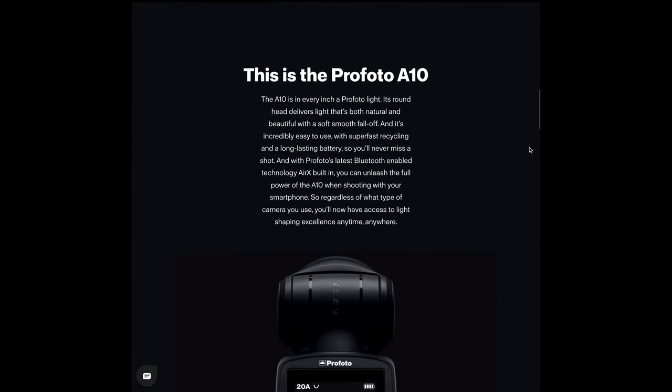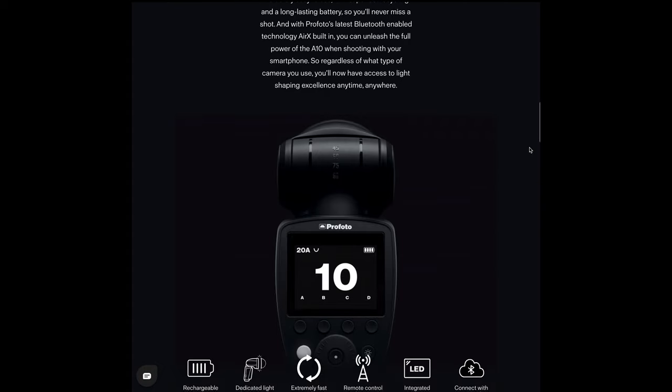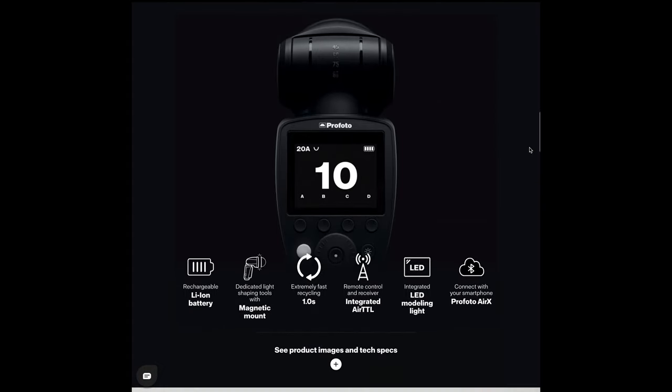I had my eye on the Profoto A10 — I had used them in the past couple of years and they were beautiful, easy to use. However, they are a premium flash, around somewhere between a thousand and fifteen hundred dollars, and that's a lot, especially because I use flashes for our wedding photography business but also for interior photography where I use a bunch of speedlights. Spending fifteen hundred dollars per flash didn't seem worth it.